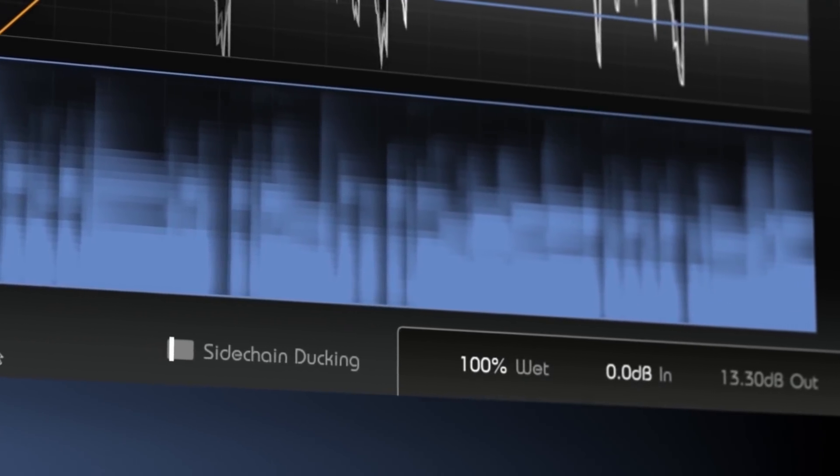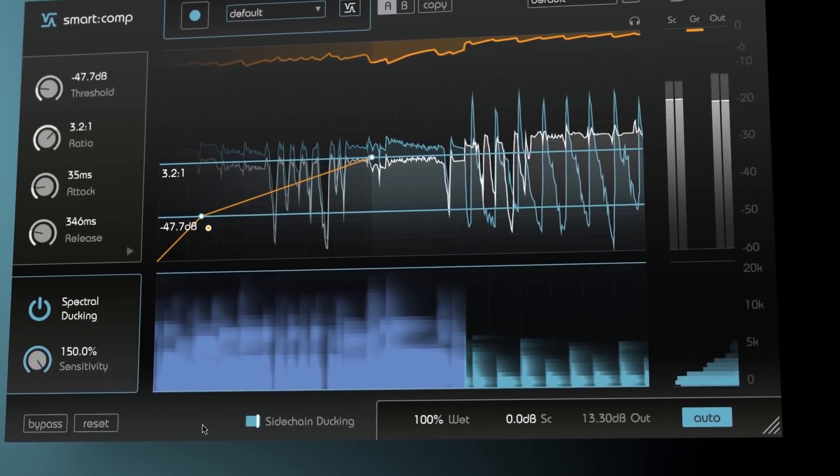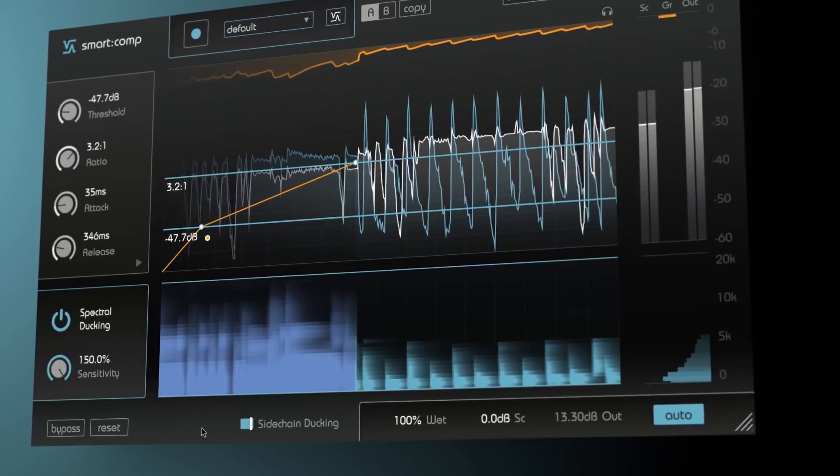Take your mix to the next level with SmartComp's spectral ducking in sidechain mode. Seamlessly merge signals that are competing for attention within the same spectral region.